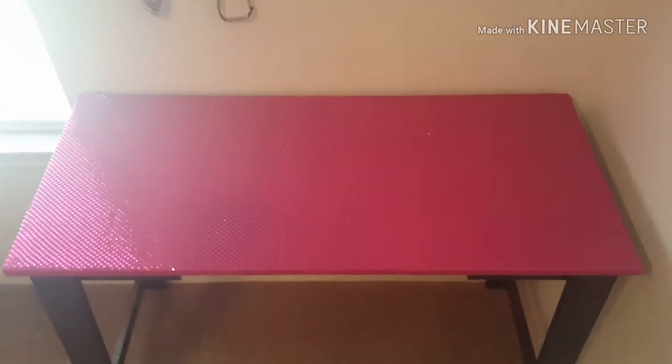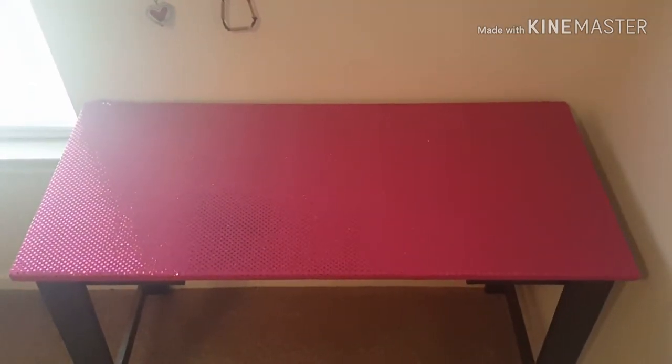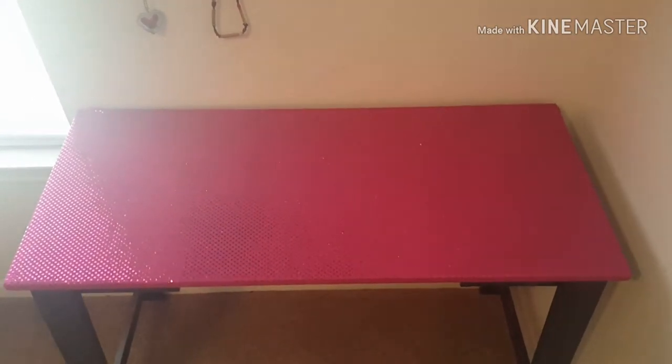You can take any type of table surface that you want and do this. This is just my preference to repurpose my writing table.